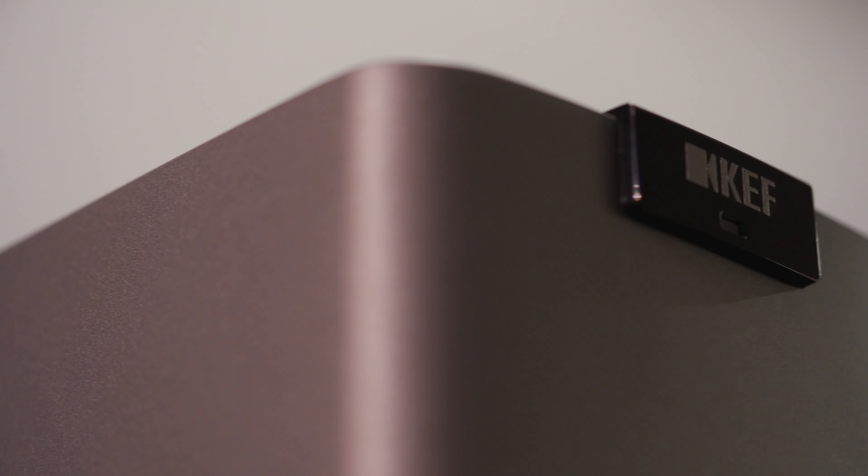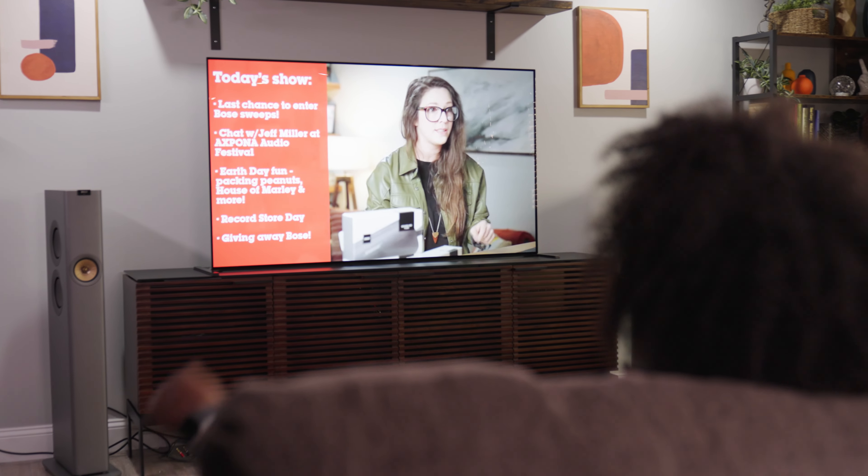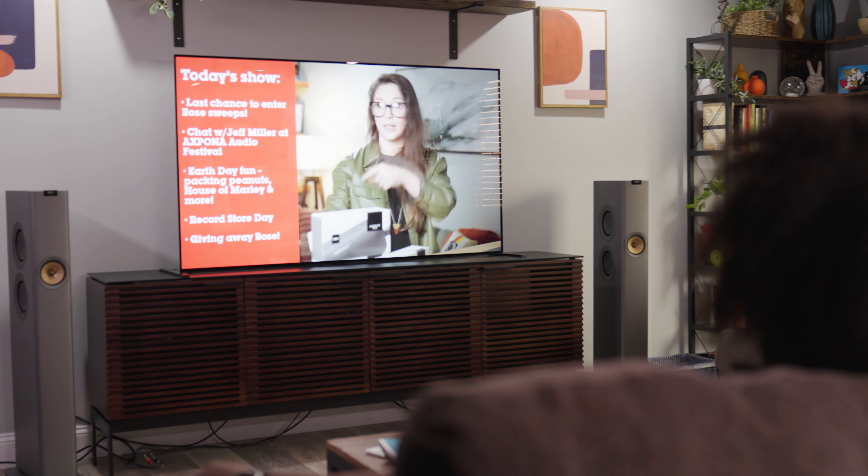One of my favorite parts of working at Crutchfield is that I really get to spend hands-on time with speakers like the KEF LS60s. Right out of the box, one of the first things that stood out to me was how striking the appearance was. The material — that really nice rigid MDF — felt great in the hands and looks incredibly sleek and sharp. These speakers are narrow, like very narrow, and that gives them a really sleek, modern design. They look streamlined, they look great, and I can't imagine them not working with anybody's decor.